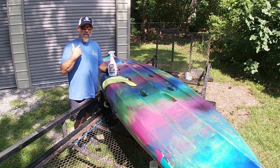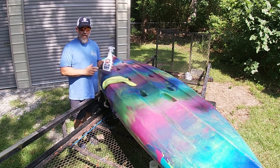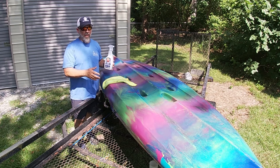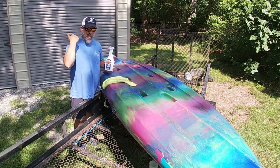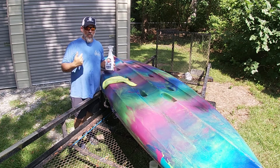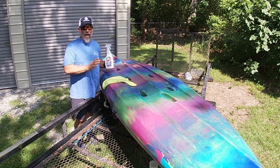Some folks just use soap and water; some folks neglect, like me. The ones that take care of it use this — it's a UV protectant. It's going to bring some color back up on it and help protect it from the sun. For the longest time we didn't have a boathouse — we just had this built last week, so I'll be able to keep them indoors now. Before that they stayed out on the trailer or on a rack.